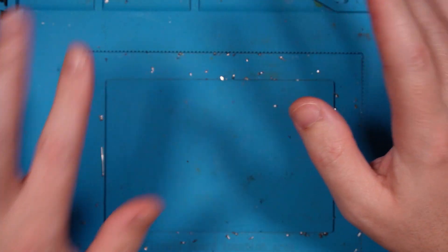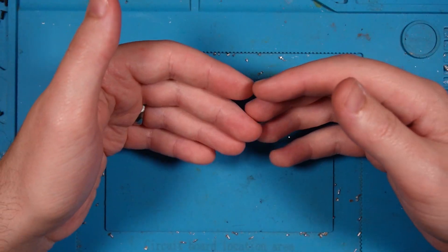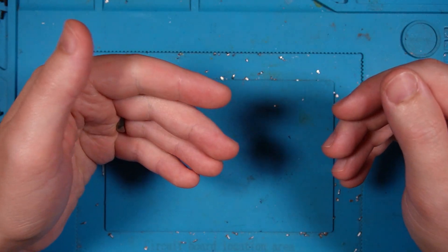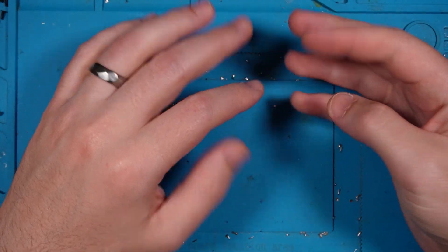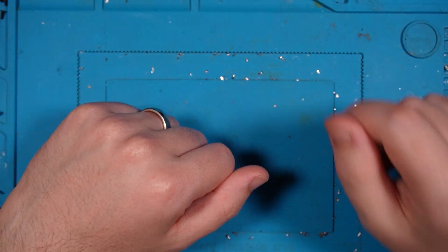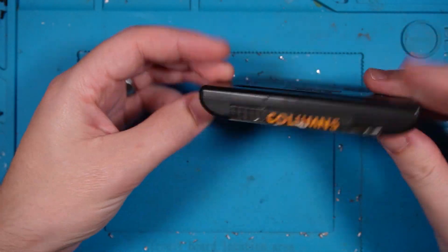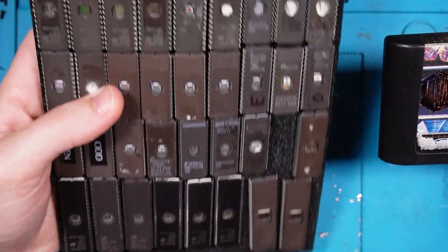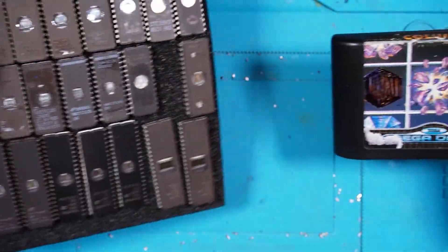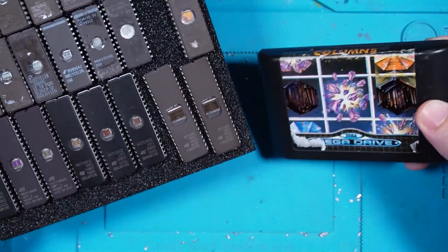Right now I'm in the middle of — spoiler alert — testing a Mega CD, and I want to run the 240p test suite cart, but I don't have a flash cart for my Sega Mega Drive. I don't really want to order one right now. What I do have though is a really crap cartridge copy of Columns and just a crap ton of spare EEPROMs, so I think I might just mash these together until I get something. Let's do that.